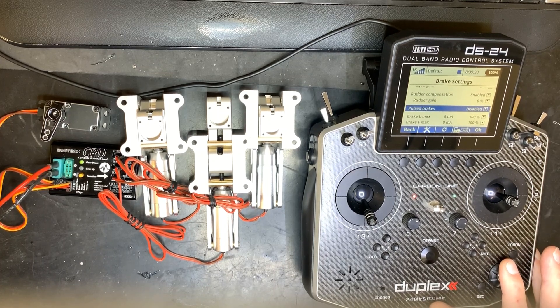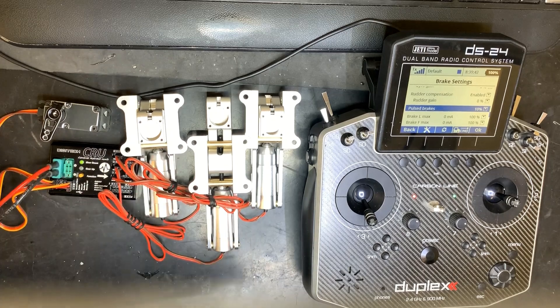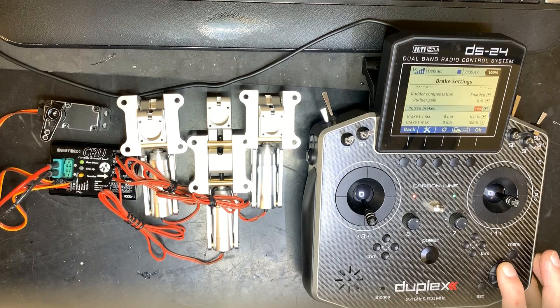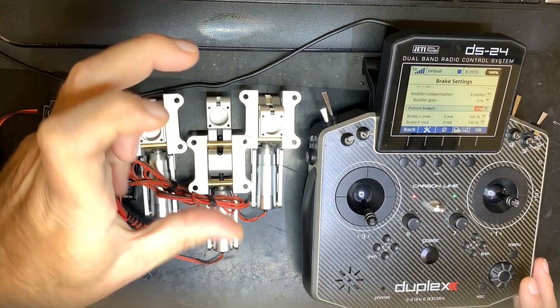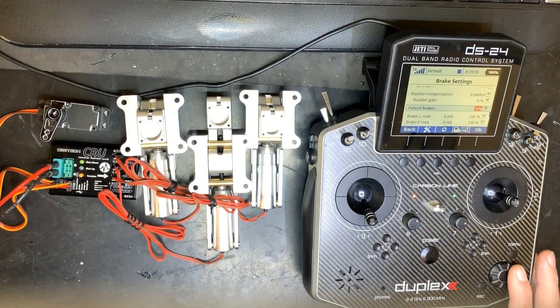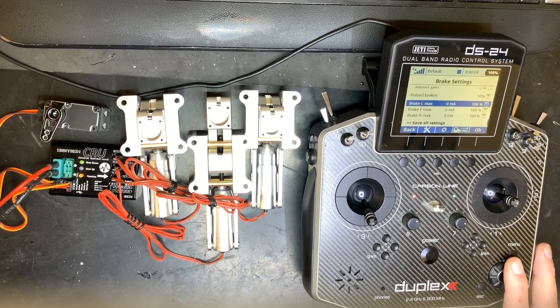Pulse brakes work like an anti-blocking system. It gives very fast on/off pulses on the current, adjustable from 10% up to 90%. You can test it by rotating the wheel by hand — enable it, apply full brakes, and play with the percentages. You can actually feel the stuttering of the brake going more or less.